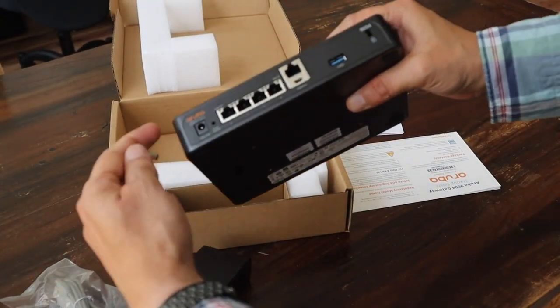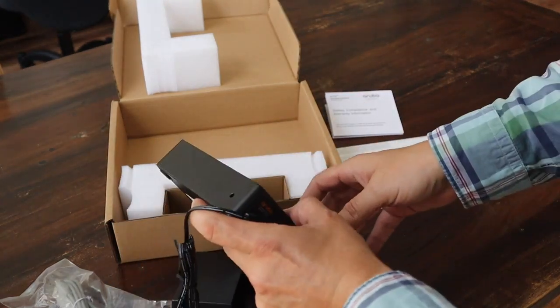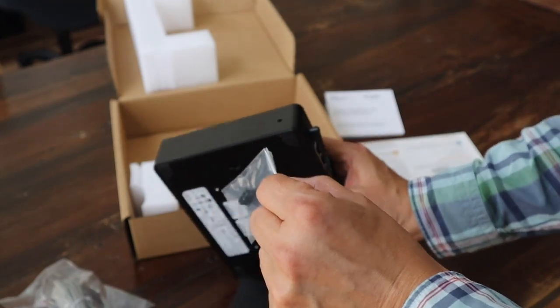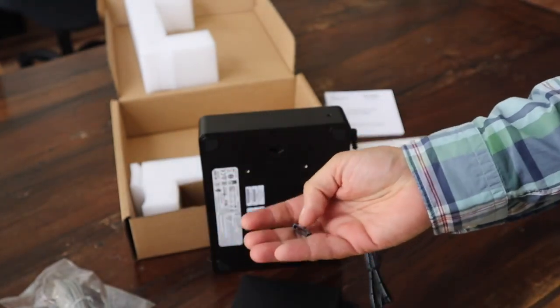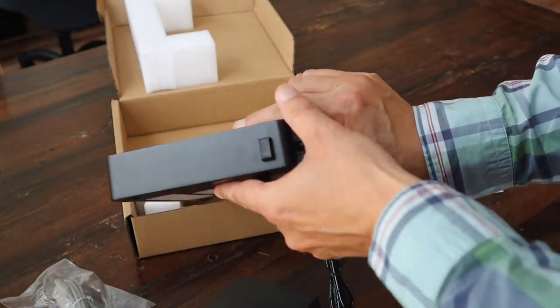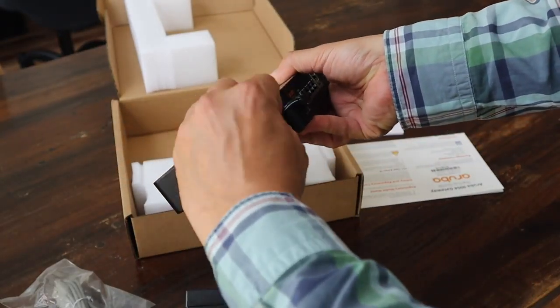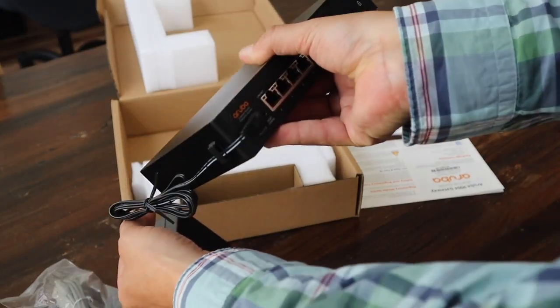We have our power supply. If you put in the power cord, it can come loose easily, so we have that small clip. There's a small hole where we can put in the clip — now it's attached and we can guide the cable through there so it won't go loose in any way.